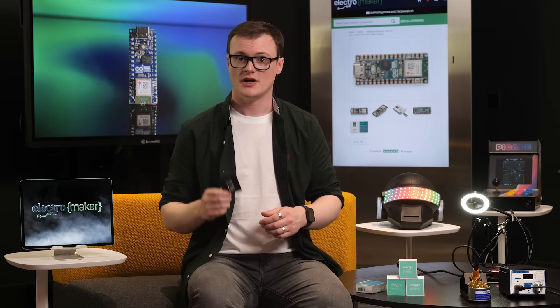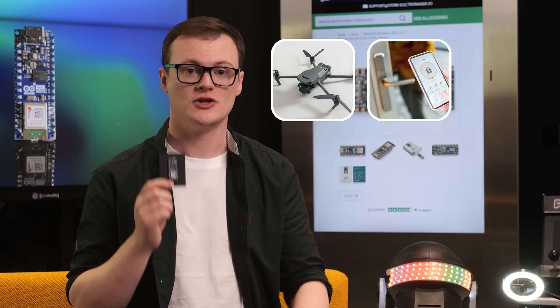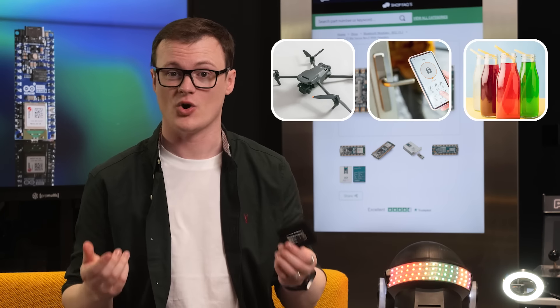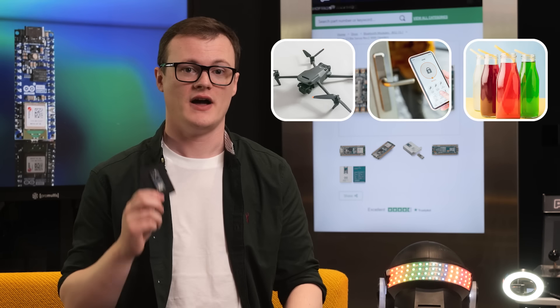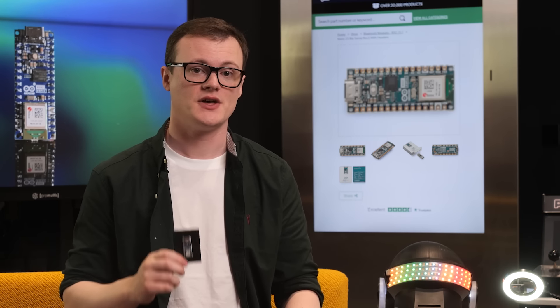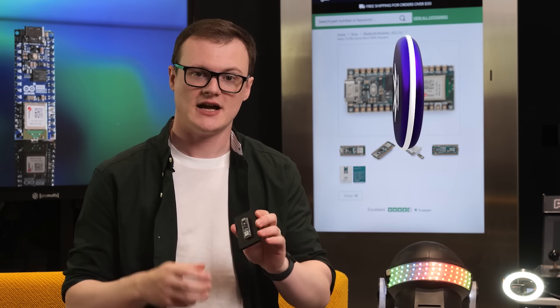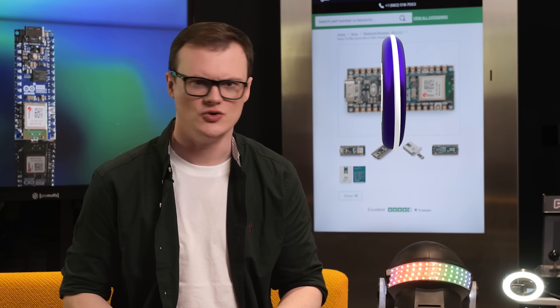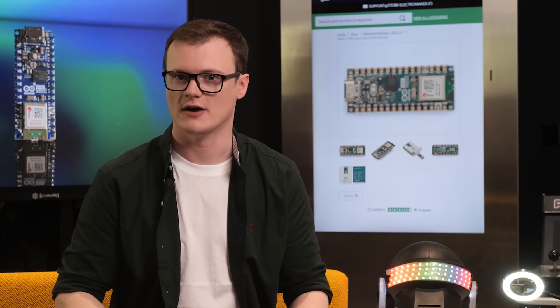For example, this could be used as a drone controller, an automated lock system, or even a drinks machine that only provides disappointing flavors like backwash lemonade and scummy gravy water. Another excellent use case for the Nano ESP32 is as a small Bluetooth sniffing device — simply attach a small screen and battery and you are good to go. Is there a Bluetooth device under your car, in your jacket, in your shower? Well, with such a project, you can find out for sure.